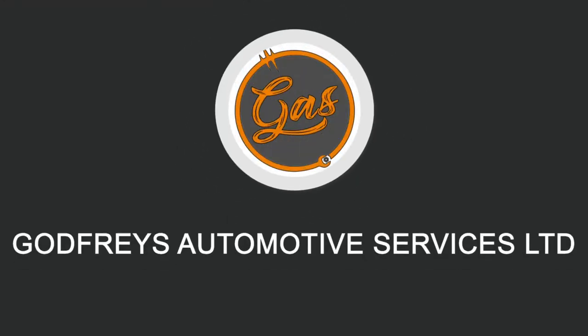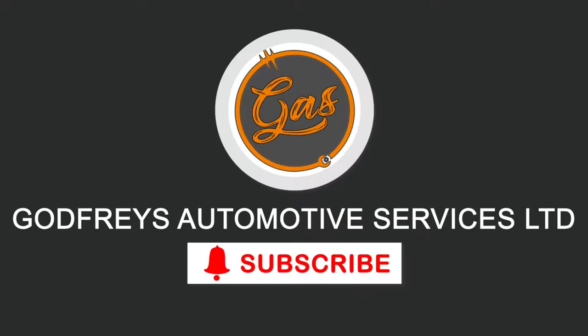Hello, welcome back to the channel, it's Tom over at GAS. Today in the workshop I'm on with a 2017 Ford Transit — I think it's a Mark 8 Transit Custom — and it's got the two-litre EcoBlue engine in.